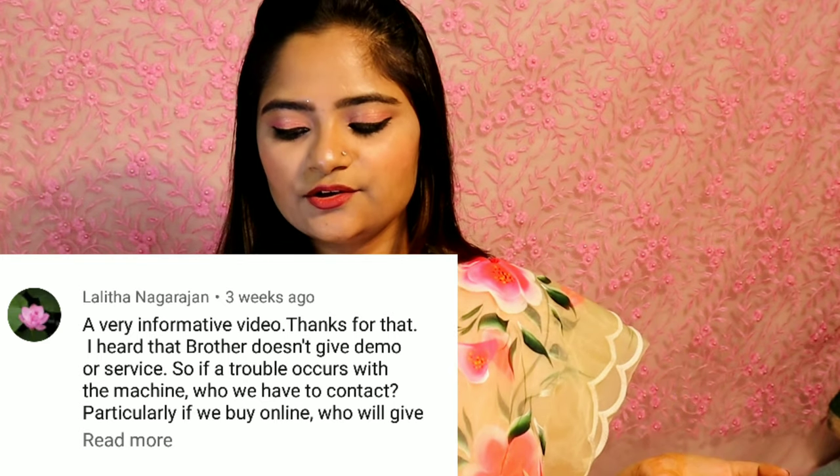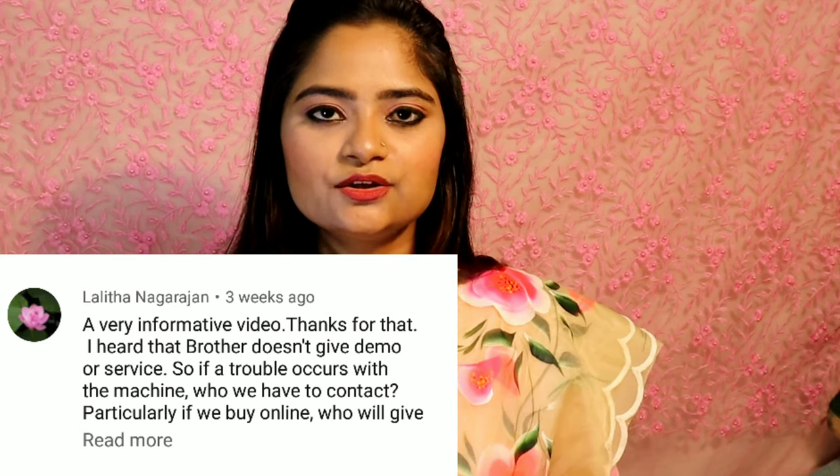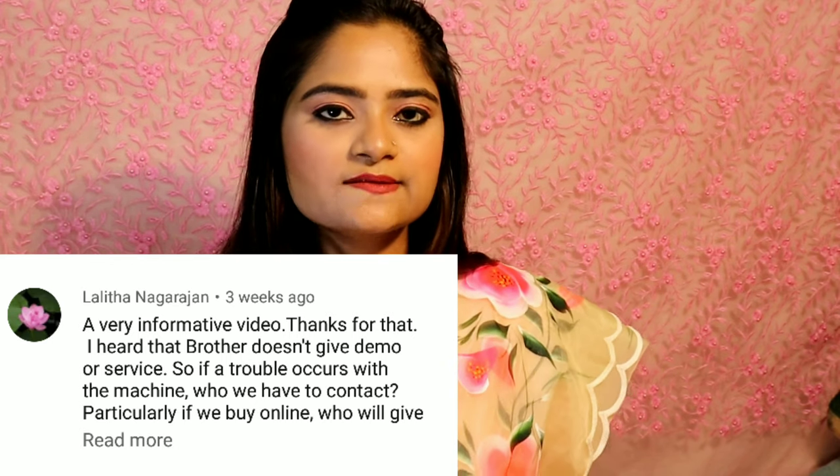Lalita Nagranjan Ji asked: I heard that Brother doesn't give demo or service — if a trouble occurs with the machine, who will we contact? When I took this machine, they came to give a demo after 2 days and explained everything. In the beginning it is a little difficult to set the machine, but as you use it you will get the hang of it — it becomes very easy to use. They do come for demo and service.